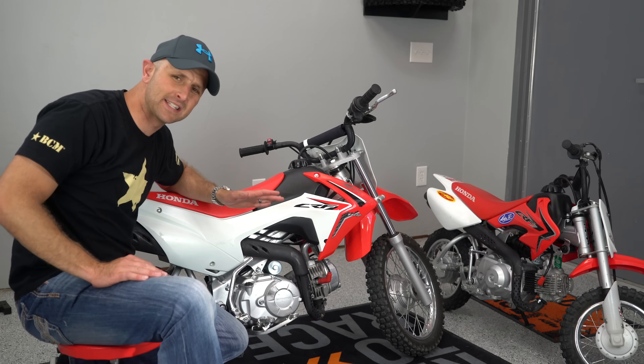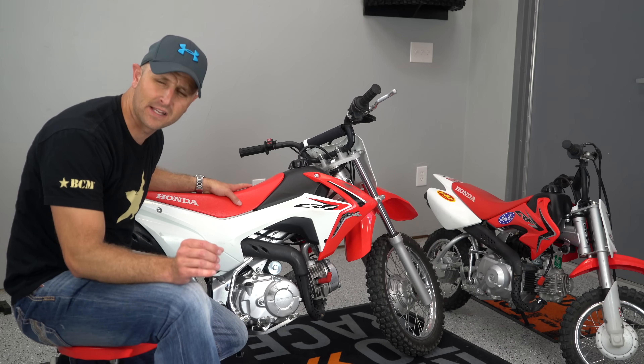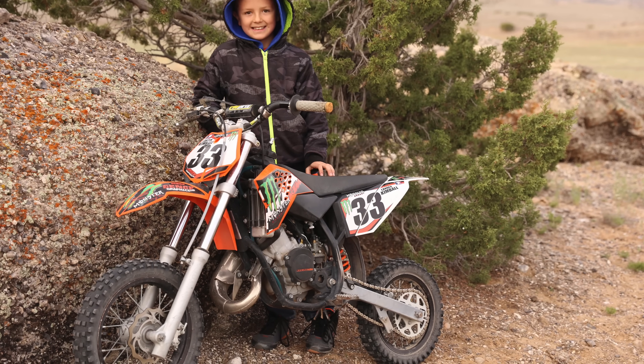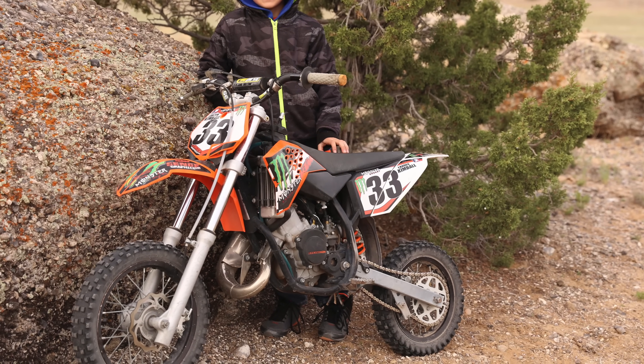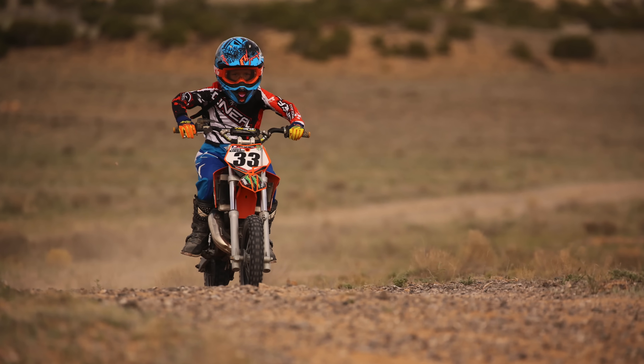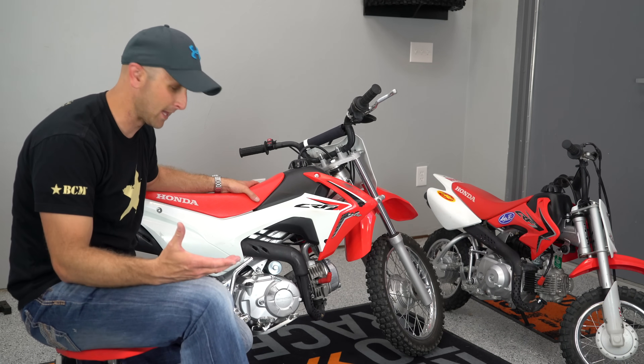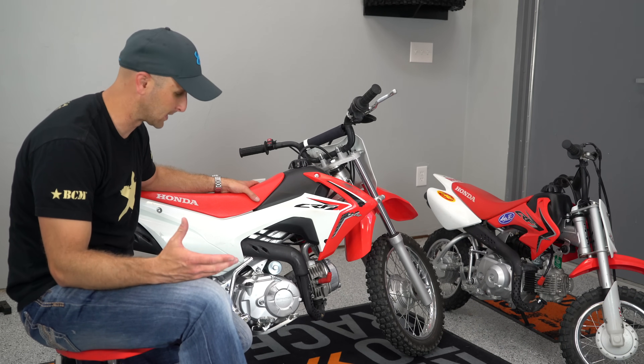It actually isn't any taller than the KTM 50s, like the SX Juniors. I ended up getting a used KTM 50 for one of my boys. I bought all these kids' bikes used and have been testing them out to see which works and which doesn't.